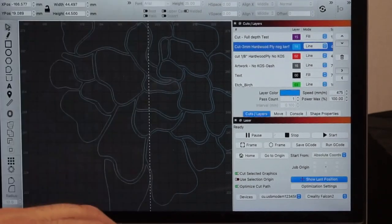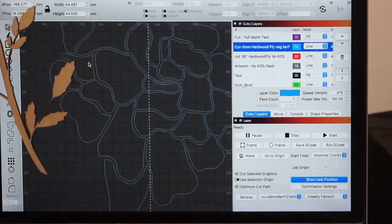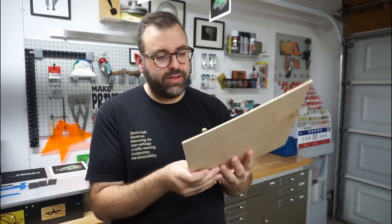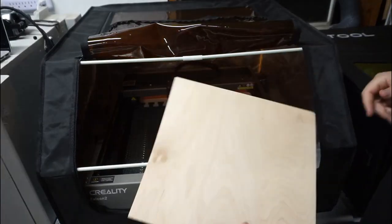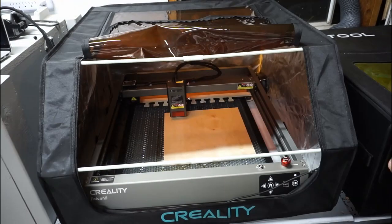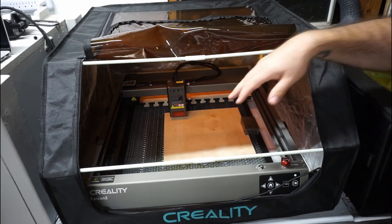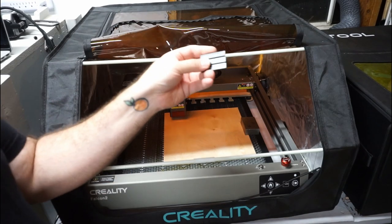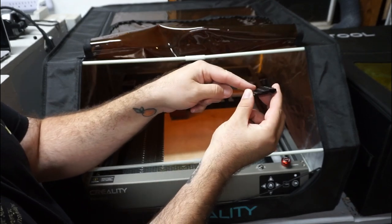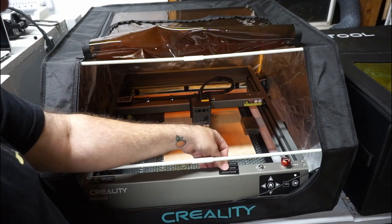The Falcon 2 is a 22-watt laser — pretty powerful. They say you can cut up to a 10 mm piece of solid wood, so cutting 3 mm plywood it just flies through. I'm using an eighth-inch, 12-by-12 hardwood plywood panel — it's plywood sheathing on the outside with some kind of hardwood in the center. I drop the panel into the laser bed and use metal hold-down blocks to keep it flat. To set the laser height, it came with a small aluminum block with steps for different heights — set it to the right height and you're good to go.